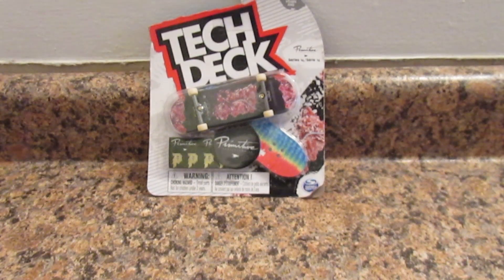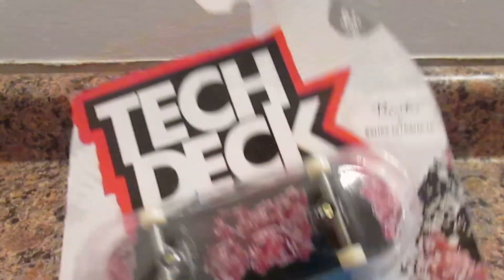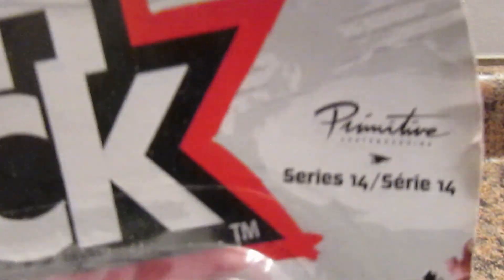Hey guys, I'm back on the video. So today I'm going to be unboxing this Tech Deck Primitive Series 14.